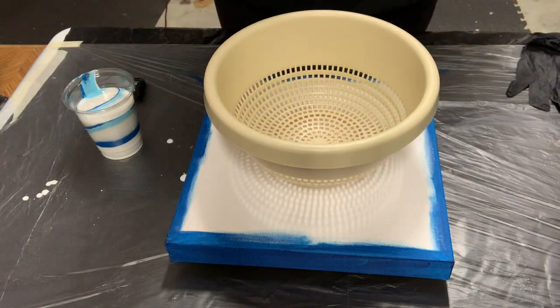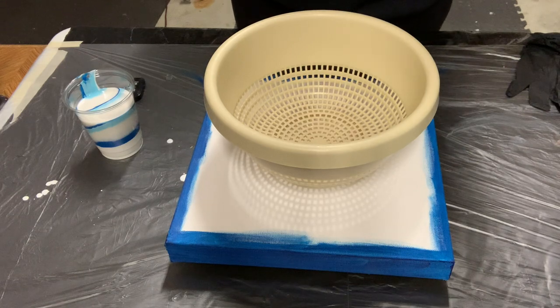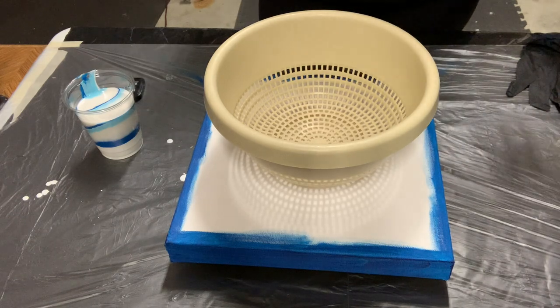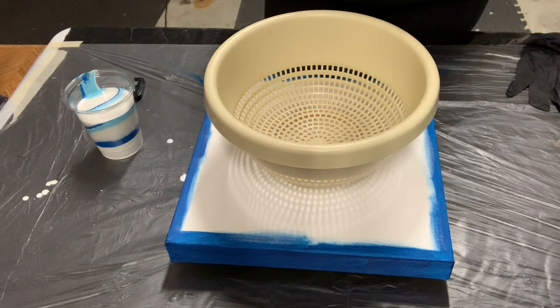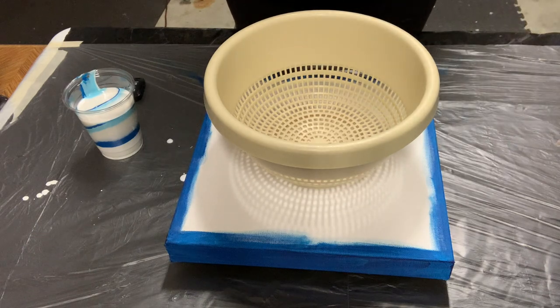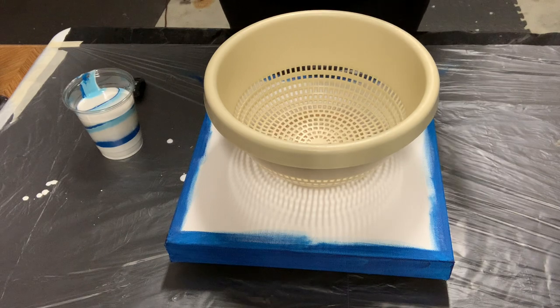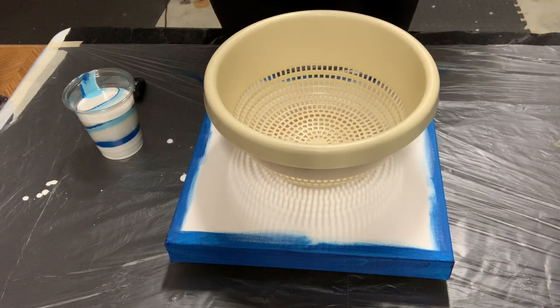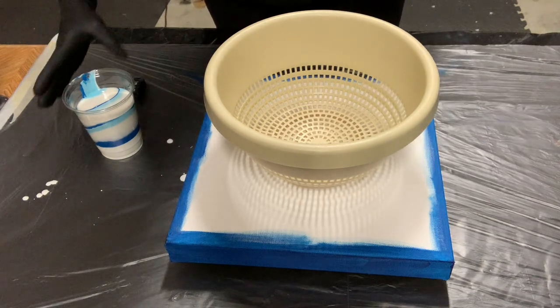I'm hoping that it turns out really good because my plan is to do a Christmas painting on top of the pour. So let's hope that it comes out the way I'm hoping it will come out. If not, we'll just work with it, right?